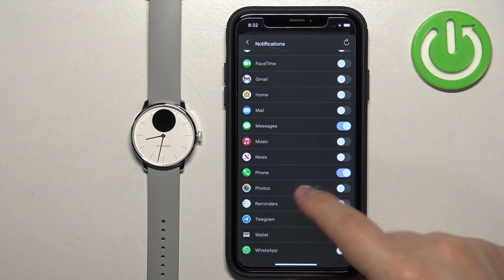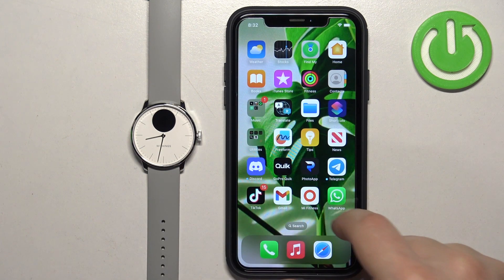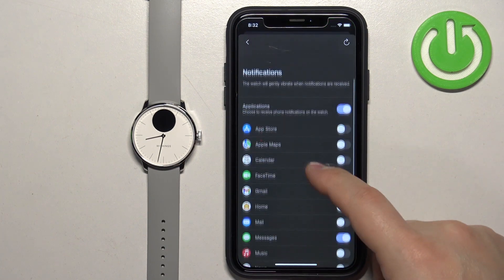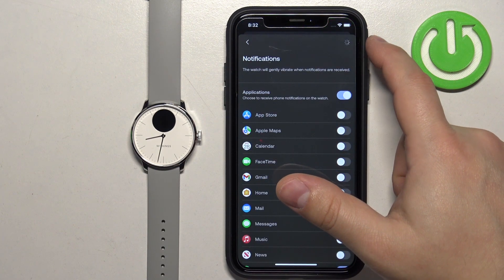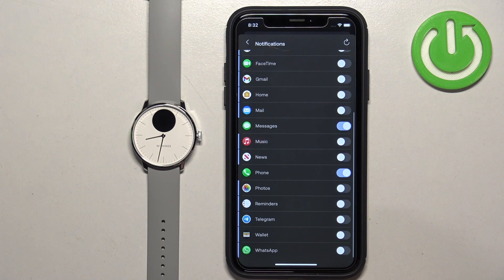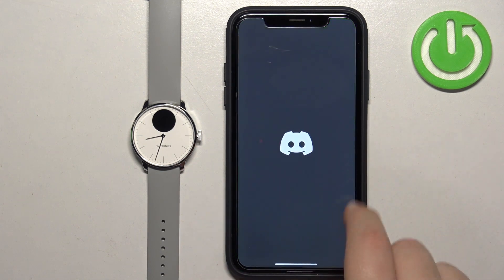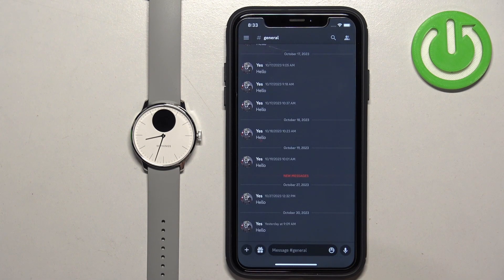Now let me check if I have Discord on my iPhone. I do, so it should be right here on the list. Let's refresh it — maybe that's going to help. It didn't. One option I can consider is to basically send myself a message for the notification to arrive.